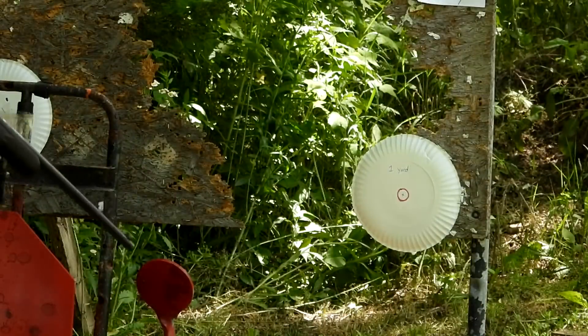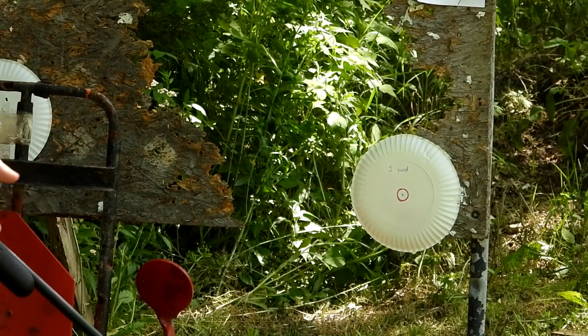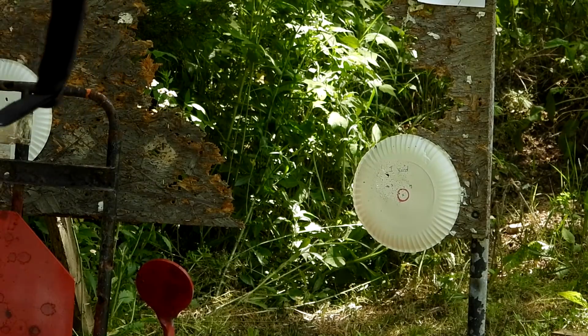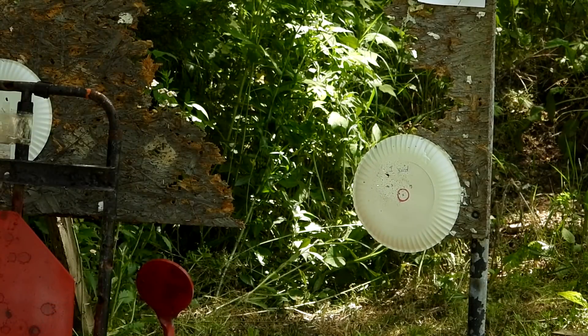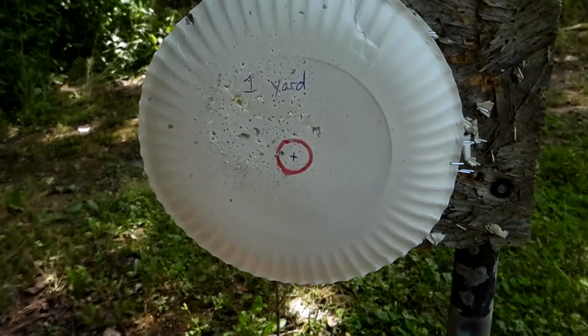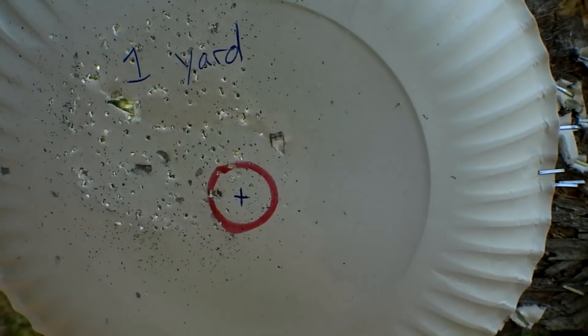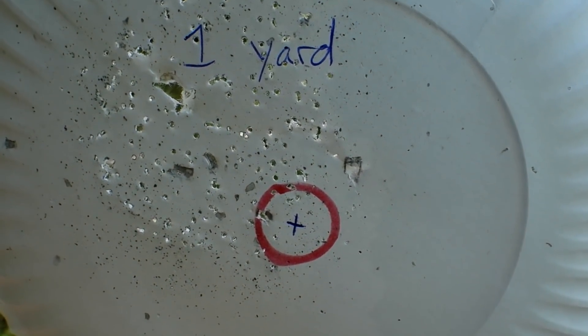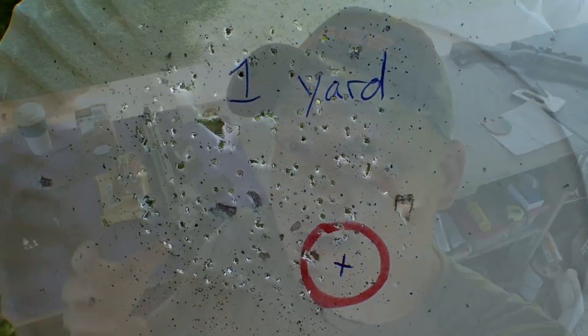Let's get even closer — one yard, just three feet away, and see what happens. I honestly thought we were going to take a shot at 100 yards and get some hits, but that ain't going to happen. Here we go — the shot from one yard away. Definitely did a little better than those other two. Looking at our one-yard shot: definitely got a whole bunch of hits where we were aiming — too many to count. So at one yard, that's probably good ammo.